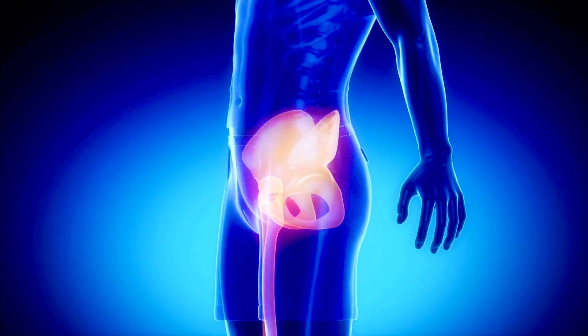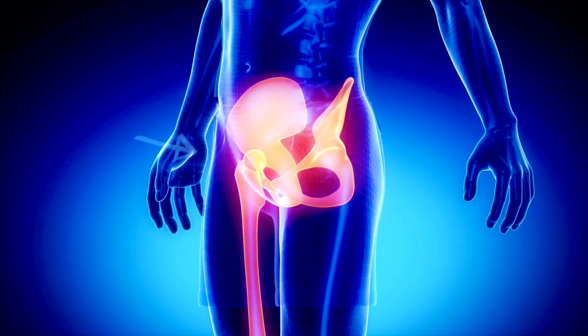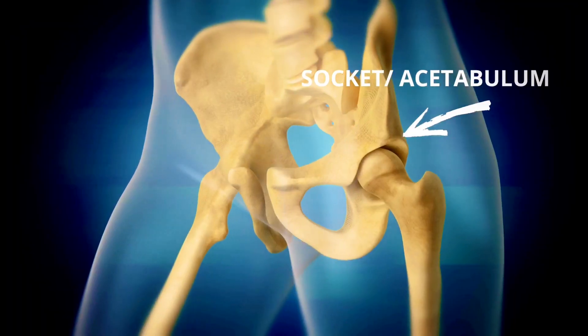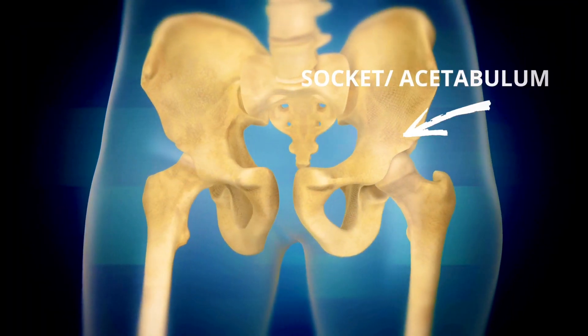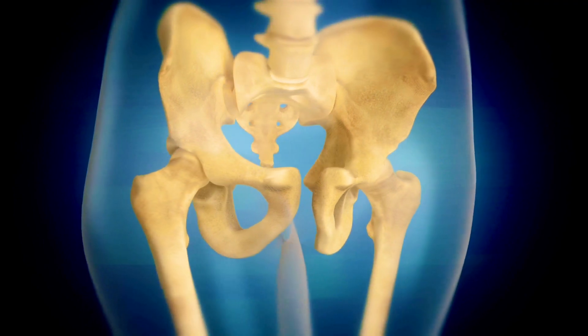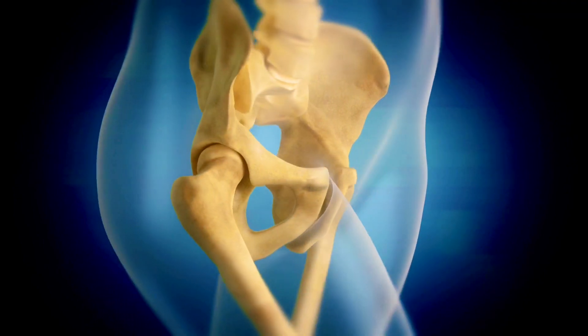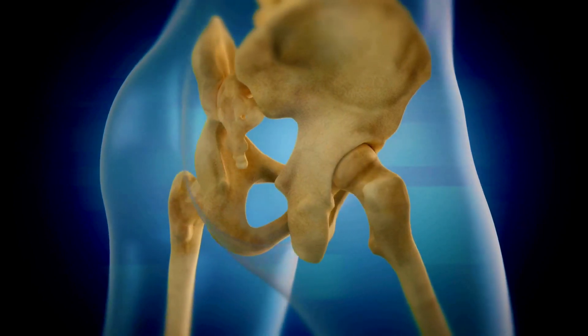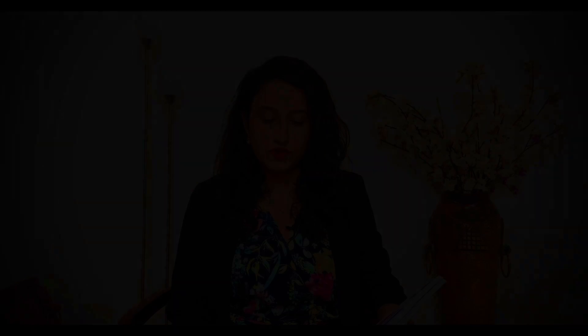The hip joint is a ball and socket joint. The ball is the femoral head, which sits atop the thigh bone, and the socket is the acetabulum, which is a part of the bone called the pelvis. The smooth ball, or head, sits in a smooth cup called the acetabulum — like an egg in an egg cup — and they are held together by muscle, ligaments, and capsules.